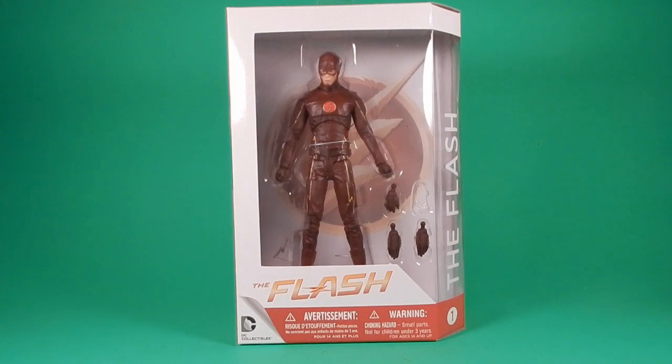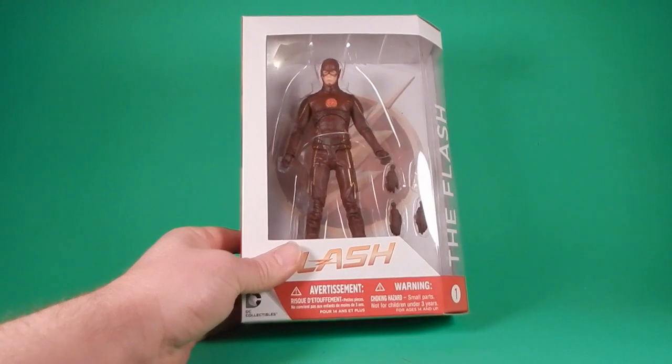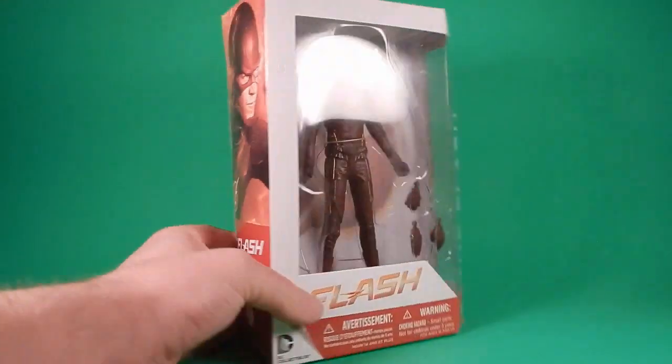I actually got this for my son. He's 10. He loves watching the show with me. I get home from work, he's already home from school, and it's Flash Day — we'll watch Flash. He's dug into the history, he loves the spoilers. So this is actually his figure, but I'm going to review it and I may end up with one of my own if it's cool. So let's see if it's cool.